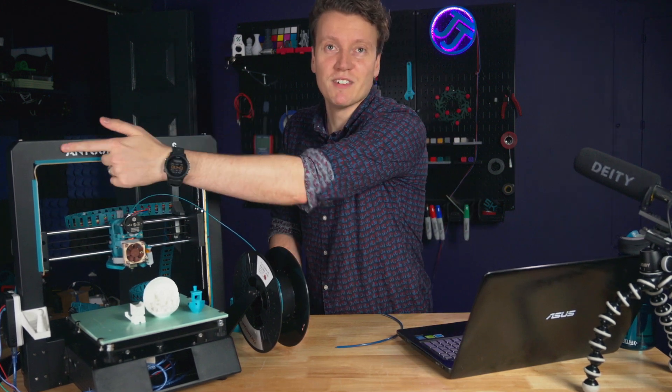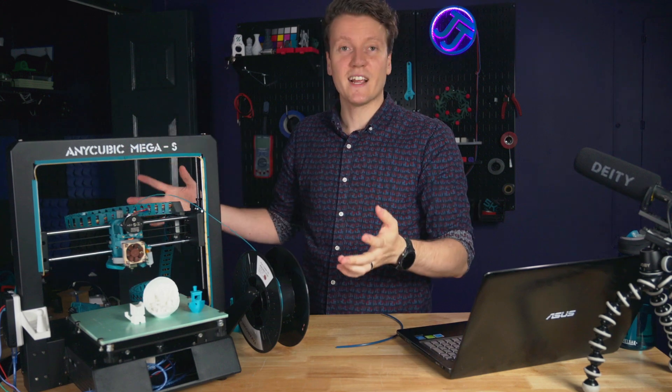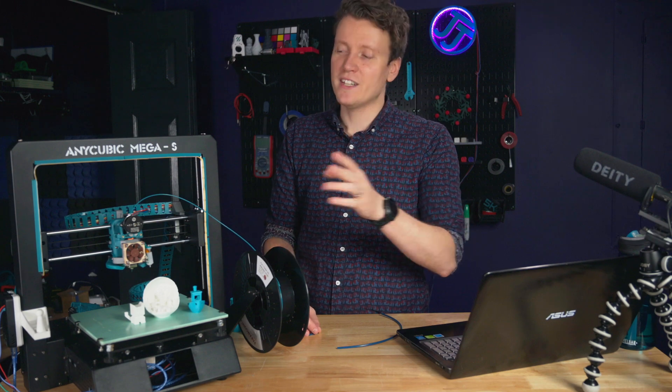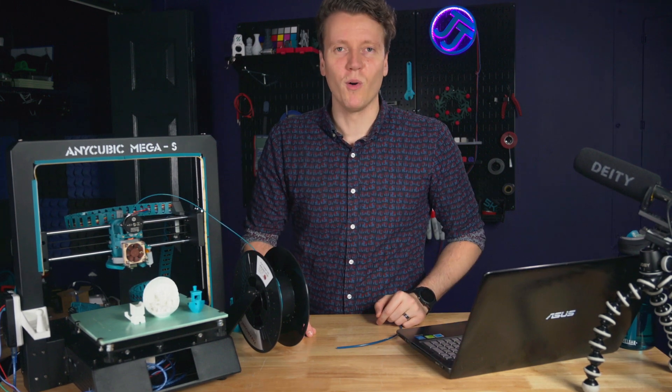I feel like this name shouldn't even go here anymore. If you have any better names for what I should call this printer — this Frankenstein's monster of a machine — let me know in the description down below. Maybe we'll have a voting poll on that.